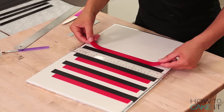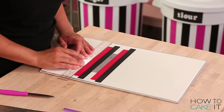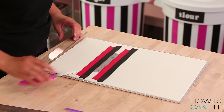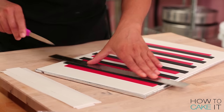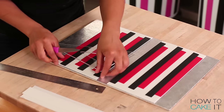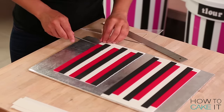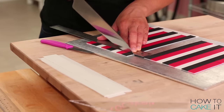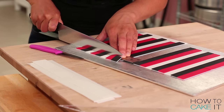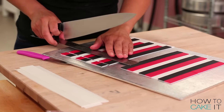I repeat this on the remaining three sections of my white fondant. I bet Susan likes rulers — I wish I could ask Susan so many questions. I think she'll answer in the comments. How do you tag the CEO of YouTube? Then I trim off all of the excess white fondant along the edge of the first black stripe and the last red stripe on each of the four panels. I'm going to create like pixelated stripes. Sounds like something Susan would like.